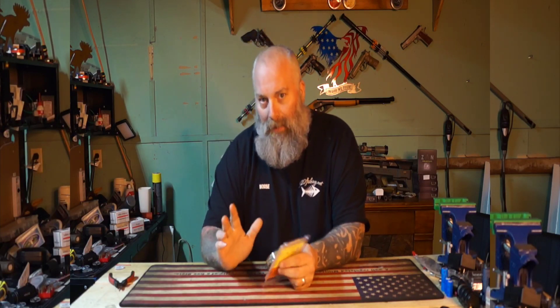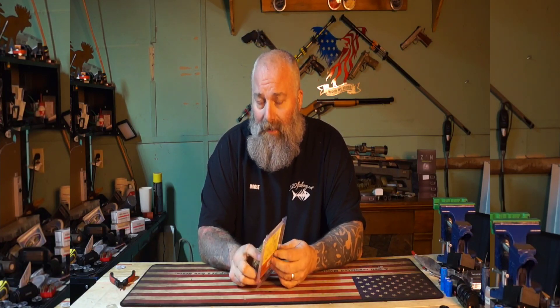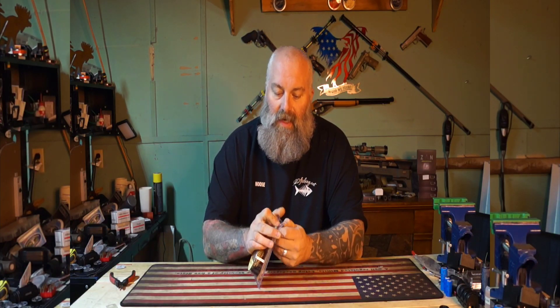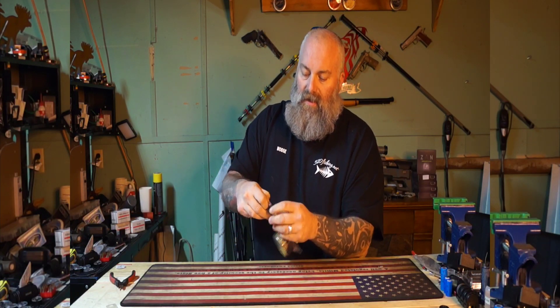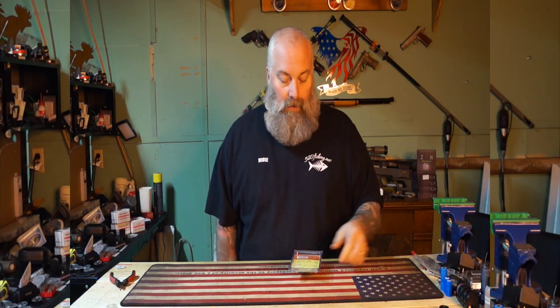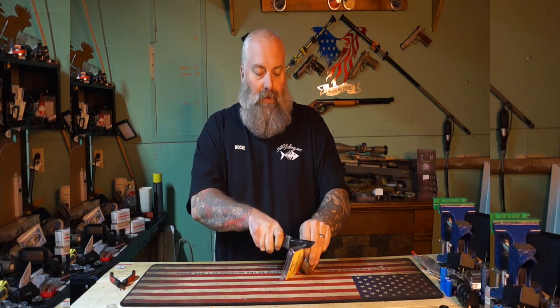One thing I really enjoy using on my big bores is the Hoppe's bore snake. Now this is not the end product of what I'm going to use — I do have an Air Force Texan .257 that I recently acquired and I needed to get a bore cleaner for it. I went ahead and ordered one of these online since my local store was out, and I want to show you what I end up doing with my Hoppe's bore snakes to make them safer for air gun use.